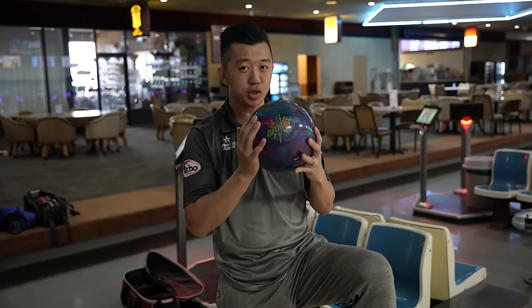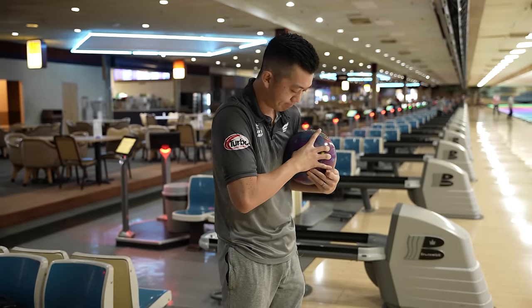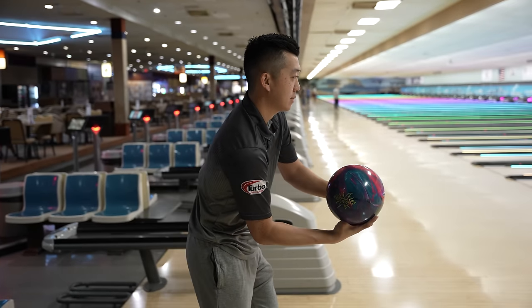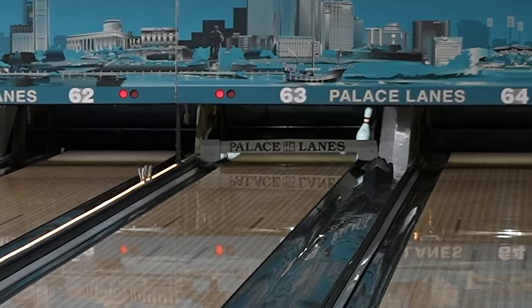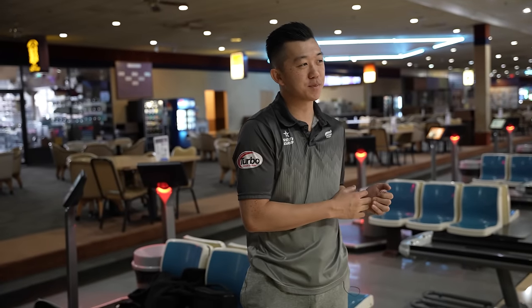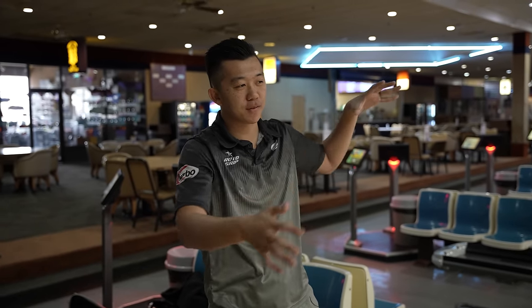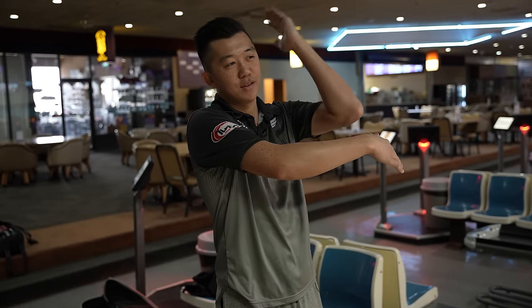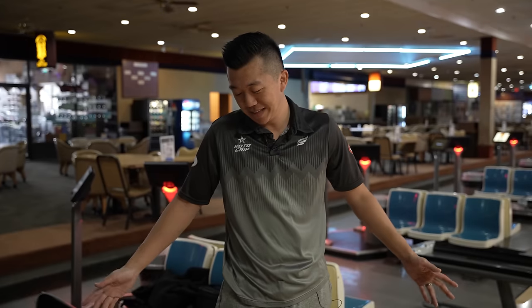That is why we would typically choose balls like this at the end of your league session. Same exact spot as the Fast Pitch — it's getting through the front part of the lane the same way, but visually the Fast Pitch is using much more energy in the front part of the lane while the Electrify retains it, and that's why it hooks down lane and hits the pocket.